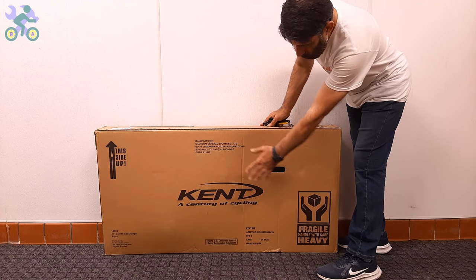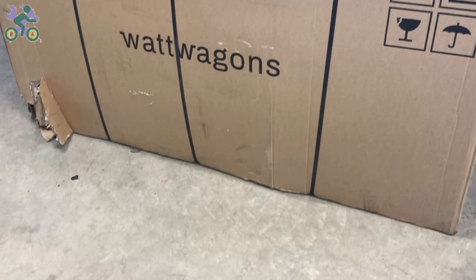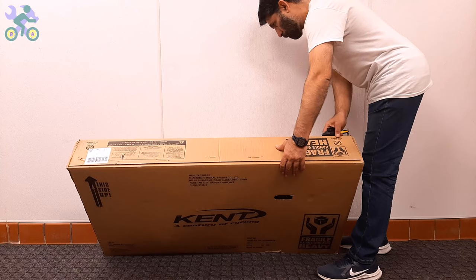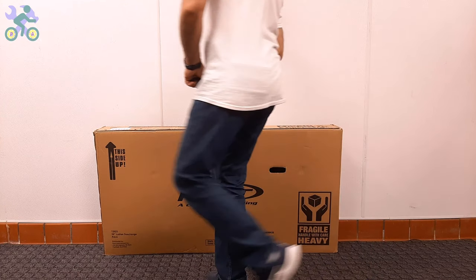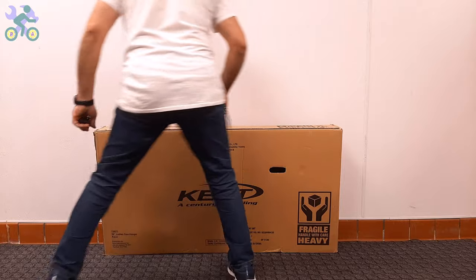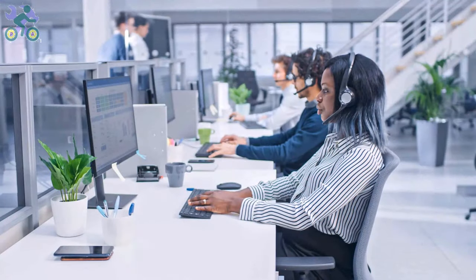Let's start. First, check the box completely to make sure there is no damage. If the box appears to be damaged when opening it, make sure the bike parts are not damaged in the damaged area of the box. Avoid tearing the box completely when removing the bike. The reason for keeping the box is that the bike may have been damaged during shipping and if you plan to return it to the store, you will need the box for the return process. Before returning the product, you can contact manufacturer customer service and ask them to send you a damaged part free of charge.